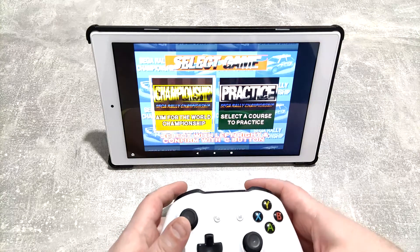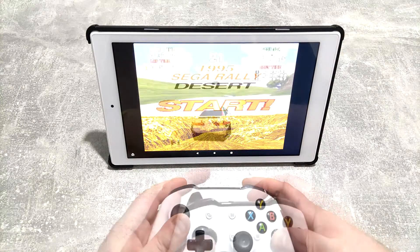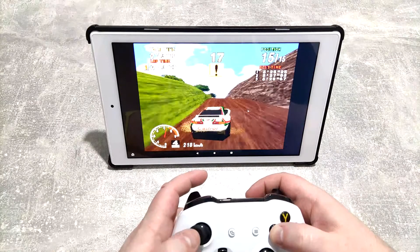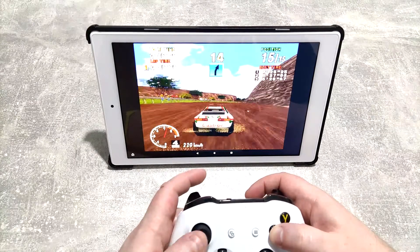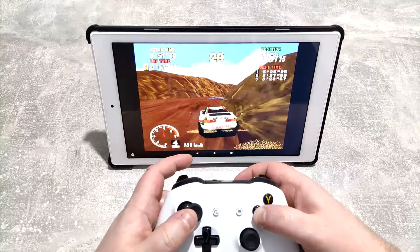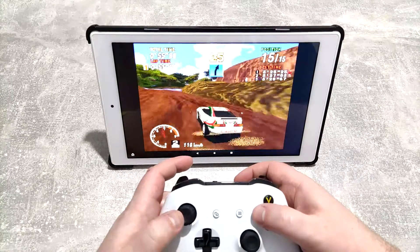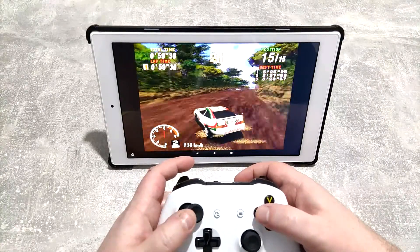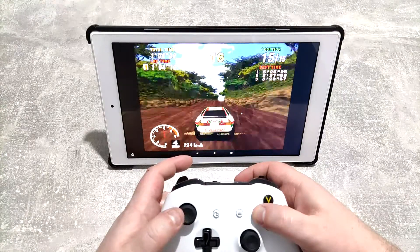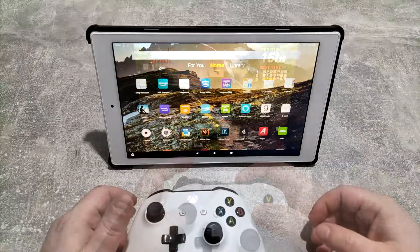Volume down again so I don't get a copyright strike, but here we have Sega Rally - let's see what this looks like. I did have to change the controls but you can remap them and use the analog controls. There are a few graphical glitches going on, but it's still definitely playable. You can mess about with the settings to try and make the experience a little bit better, but to be fair this is pretty good.